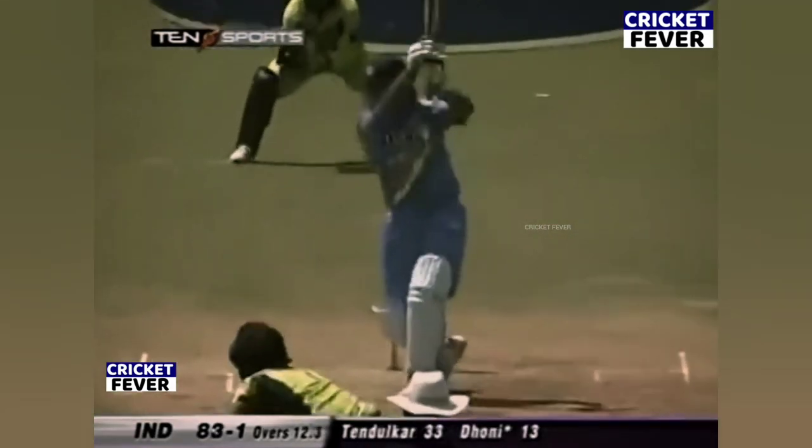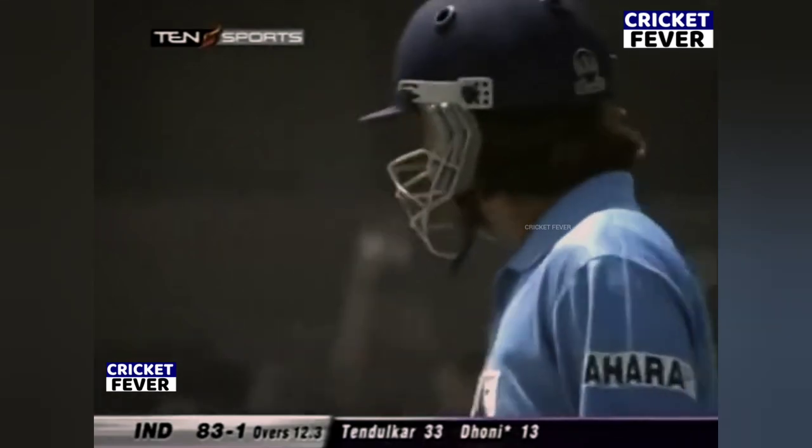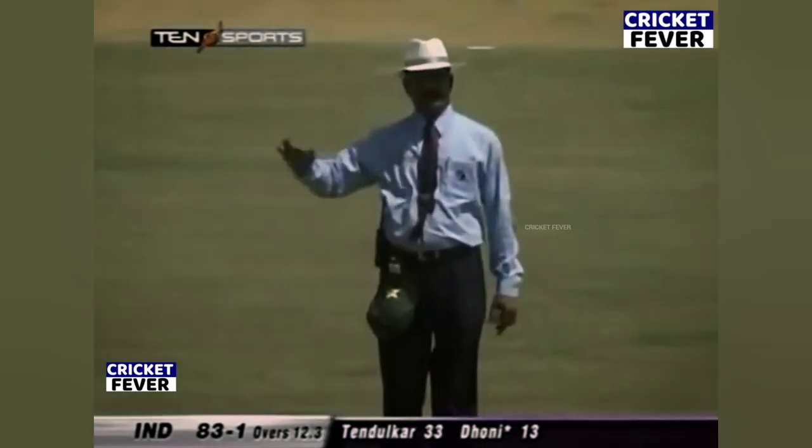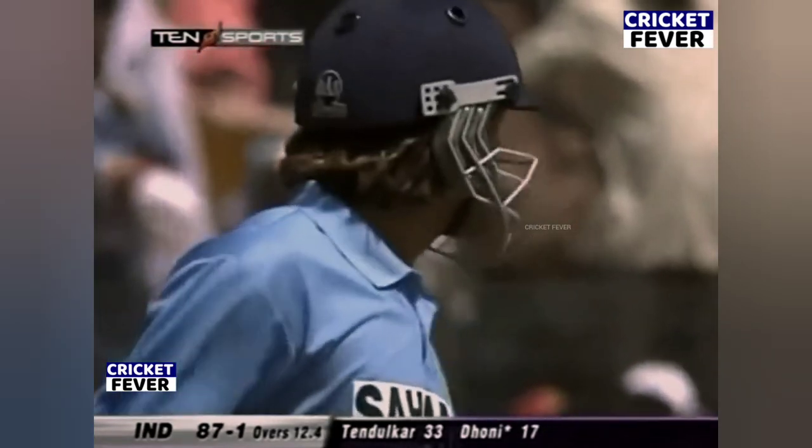It's 82 for one. Four more for Dhoni. Really, he's so severe on anything outside the off stump. I think they've got to employ the same tactics — keep the ball absolutely on the stumps. Anything outside the off stump, of a length and straight.